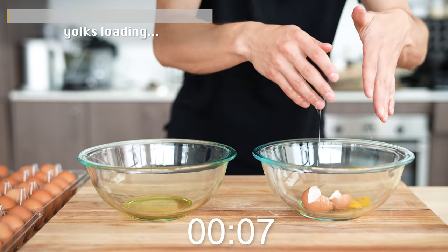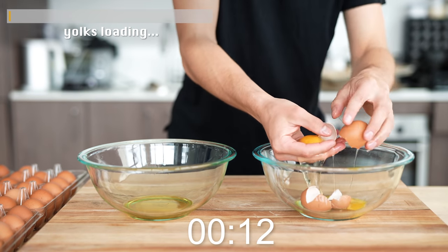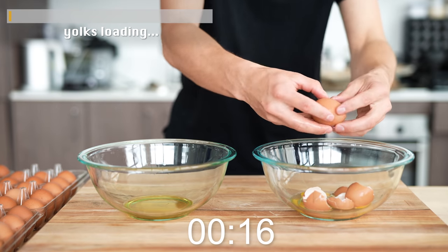Oh my god, I broke the first one! I broke the first one — horrible, horrible start. I broke the second one too. I can't go this fast.